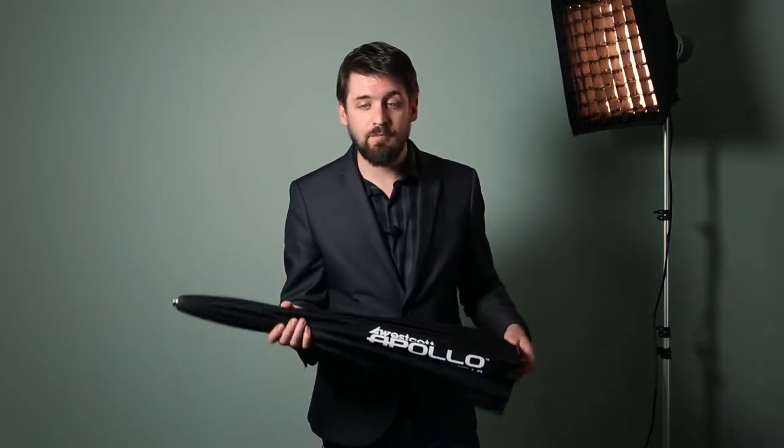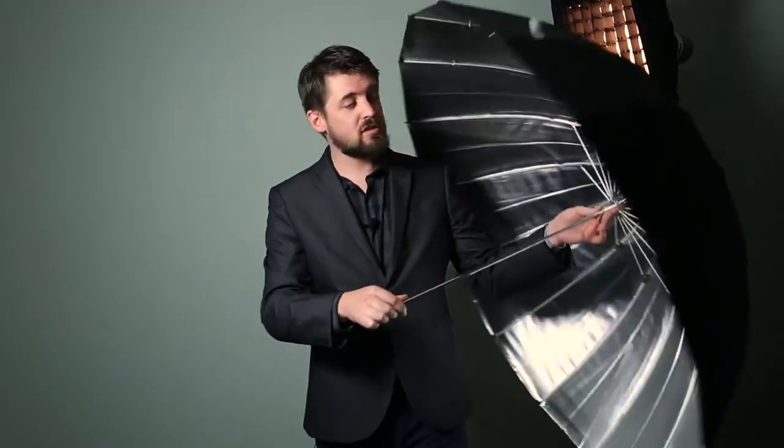Welcome everybody. I'm Sam Terrell from Light Science Studios and today it is my pleasure to introduce you to the brand new Apollo Deep Umbrellas from Westcott. I've been able to use these on a couple different occasions, both in studio and outdoors, and I have not been disappointed. I'm going to go through a couple of the shoots I've done and talk over the details and features that these awesome Deep Umbrellas have to offer.